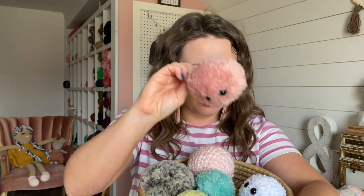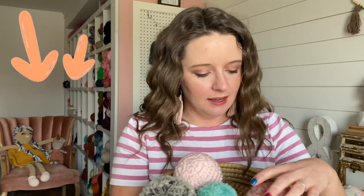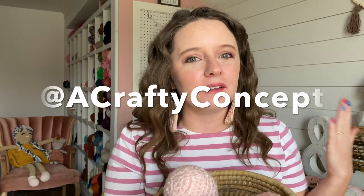All the yarn will be linked in the description below. I would love to know which one was your favorite — the Hygge, the boucle, the terry spun, the faux fur, or the angel fleece? Leave a comment and let me know. Mine is definitely the Hygge fur yarn from Red Heart. If you have any questions, pop them down in the comments below. And if you make a bubble bug with a random yarn, tag me on Instagram at A Crafty Concept — I would love to see it and share it with everybody.